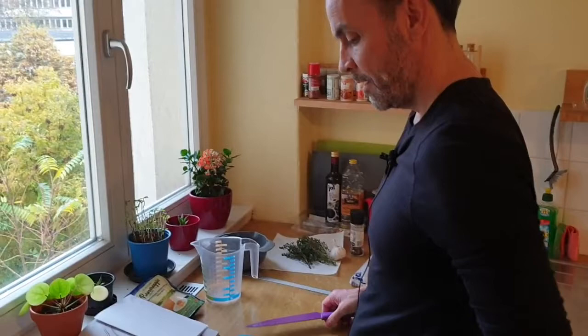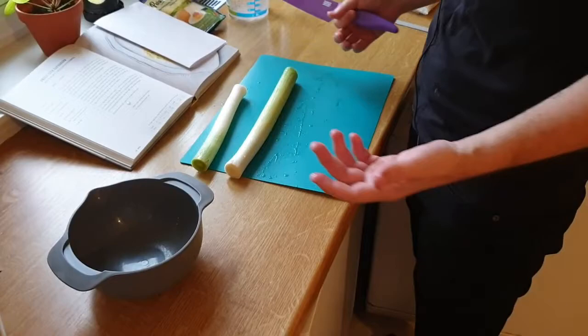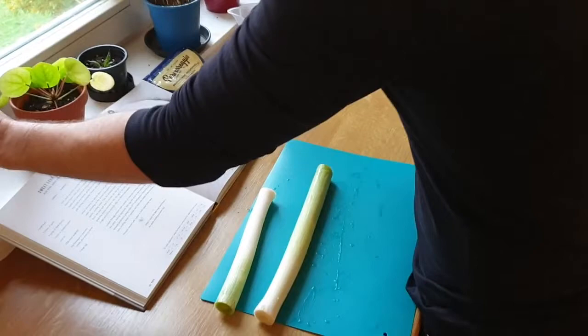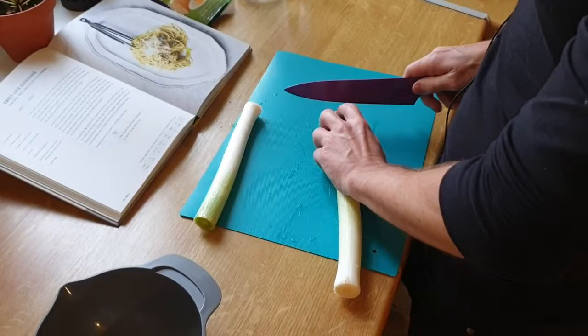So what you want to do with the leeks, once you've got them peeled and trimmed, is finely slice them. I'm not going to go super fast — I'm not super fast anyway — but just so it should be fairly easy for you guys to follow along. I generally go about three millimeters, something along those lines. So that's what we're going to do first.